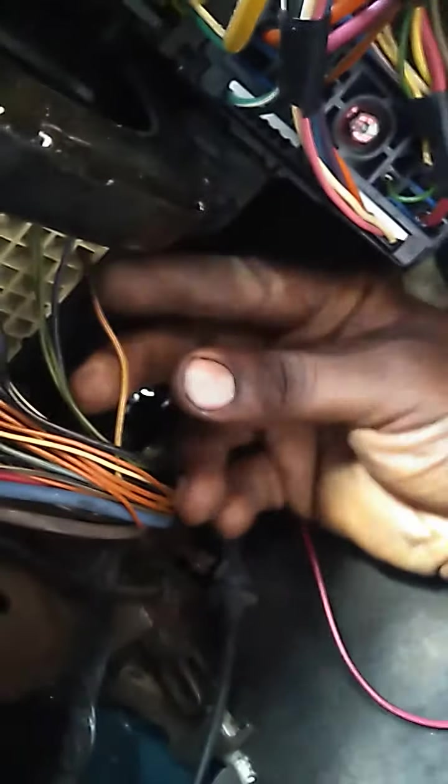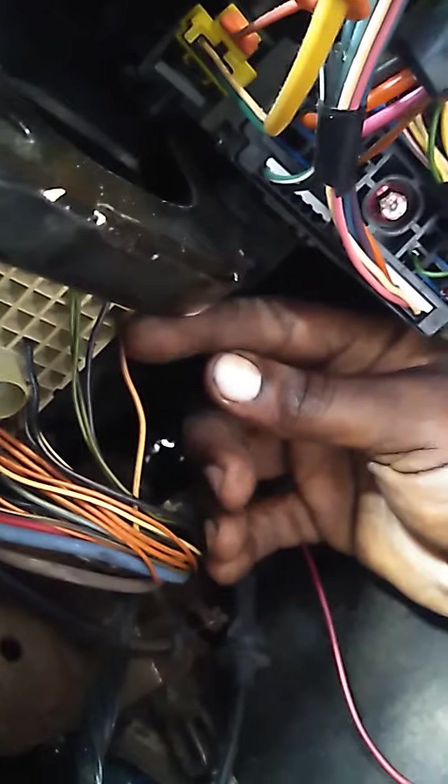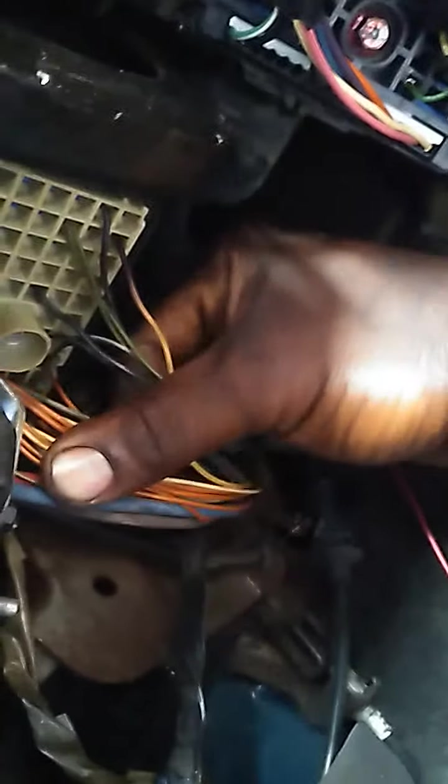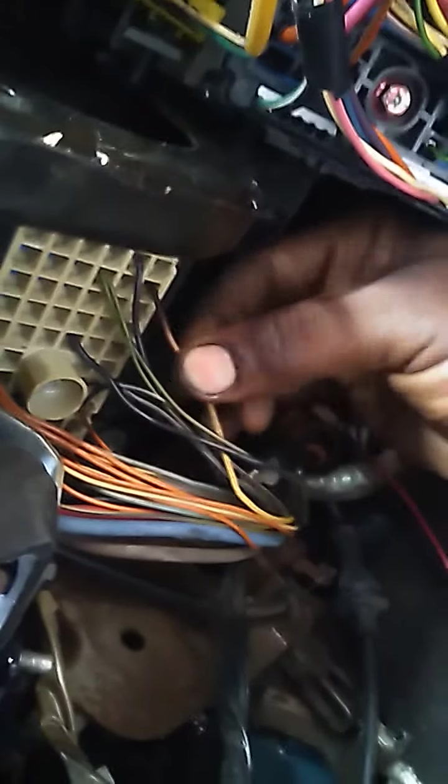That gold wire right here is burnt. I took out the connector and it was burnt too — I'm pretty sure this is the problem. I had power but no ground to my headlights. If you have the same issue on an S10 or Blazer, I'd check this plug first. This is a 2001 but I think they're all the same.